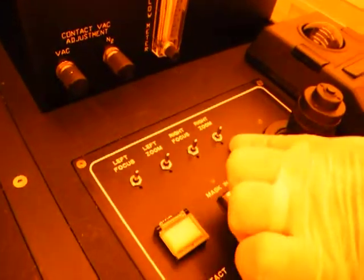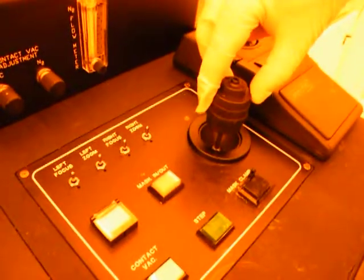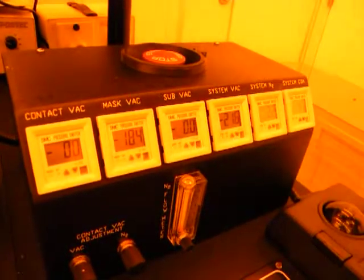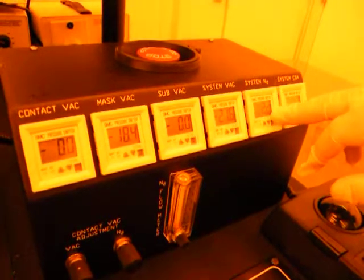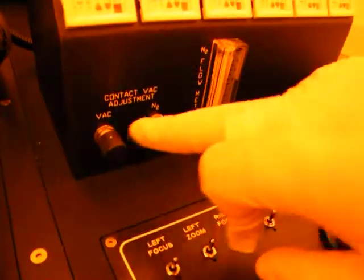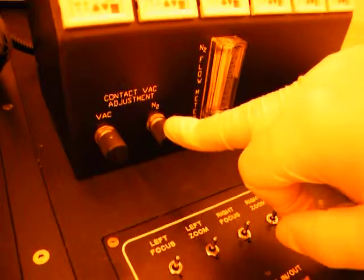For our cameras, we have a focus and zoom for our left camera and a focus and zoom for our right camera. And then we have our joystick which can move the chuck and also move the cameras so we can make all of our alignments. We have our system readings: our mask vac, substrate vac if there was a wafer on there, the system vacuum, system nitrogen, and the air coming into the system. We also have our contact vacuum adjustments for how much vacuum and how much purge we're going to use for contact vac, and here's our flow meter for the nitrogen.